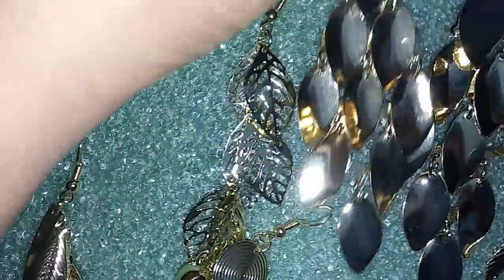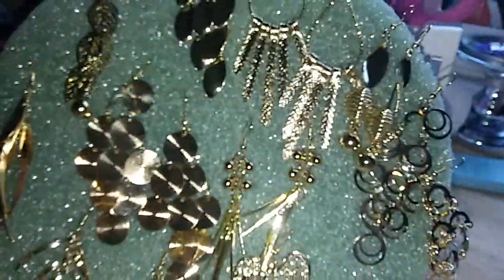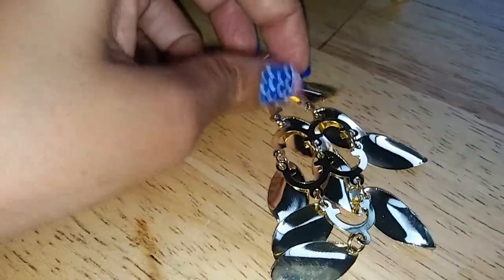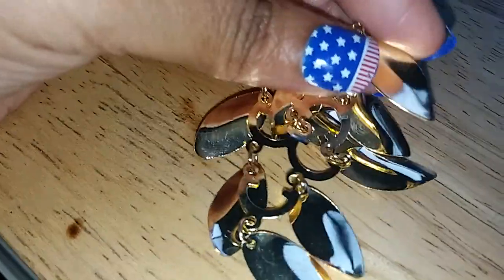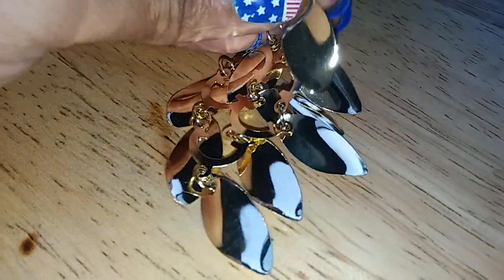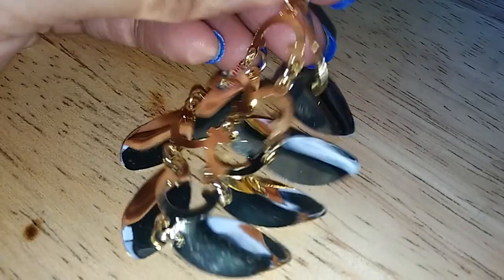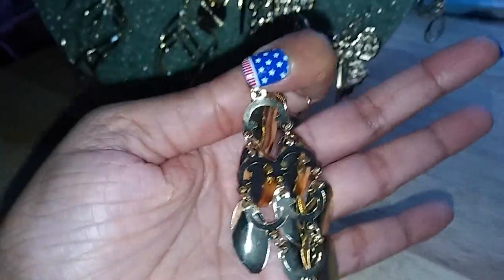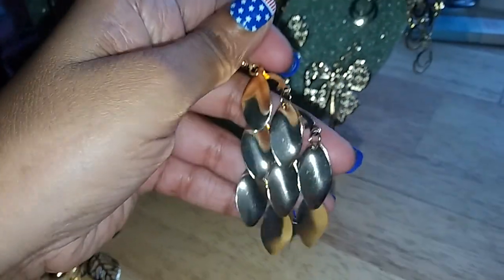The next one here reminds me of little spoons — look, like the head of a spoon. I just put this on this stand to show you guys. So if you get hungry and you can't find a spoon anywhere, you can use this as two different things: earrings and little spoons. This is the back and this is the front.